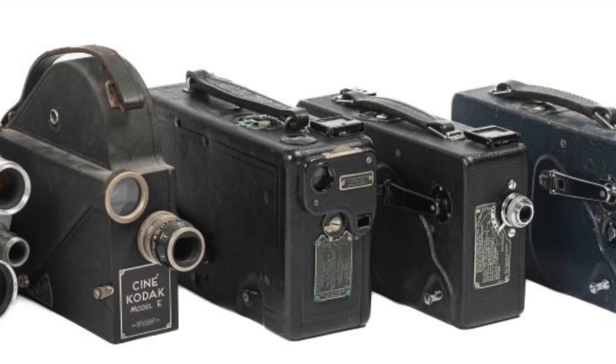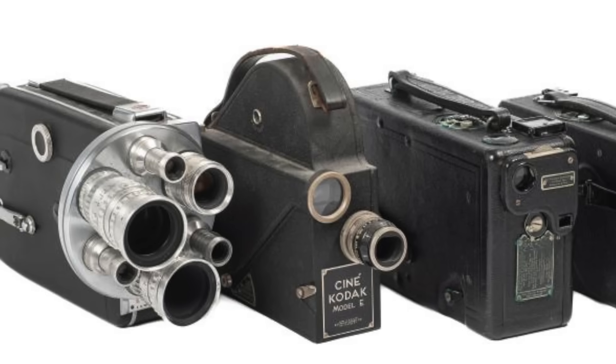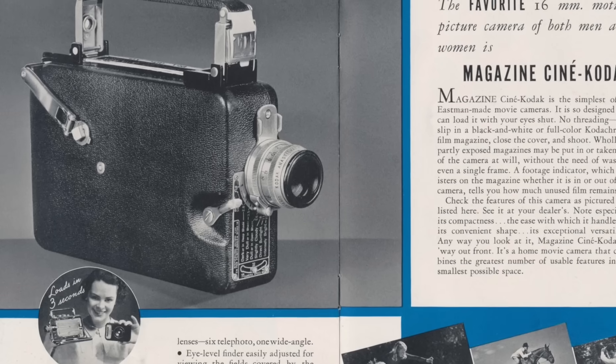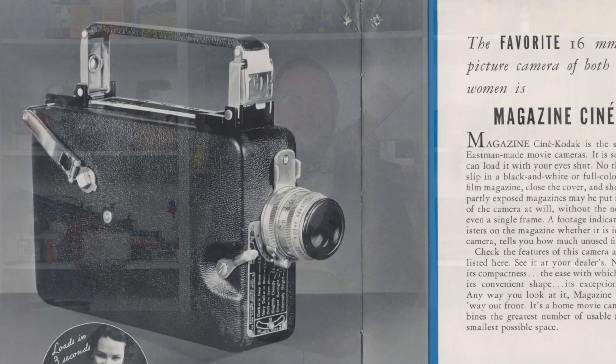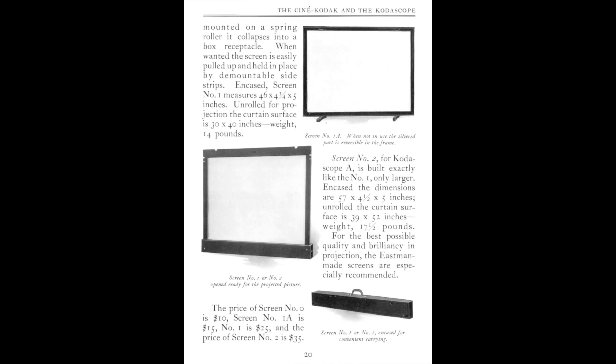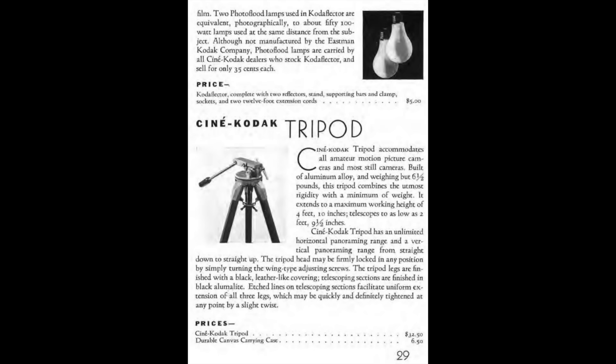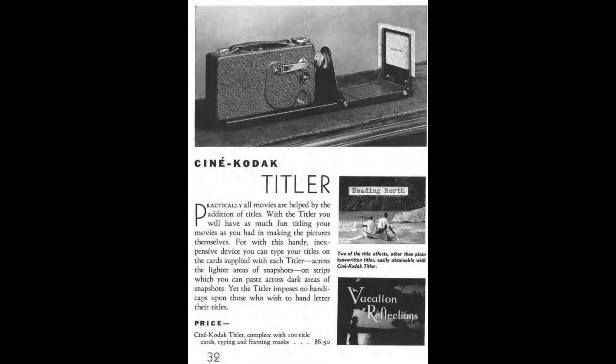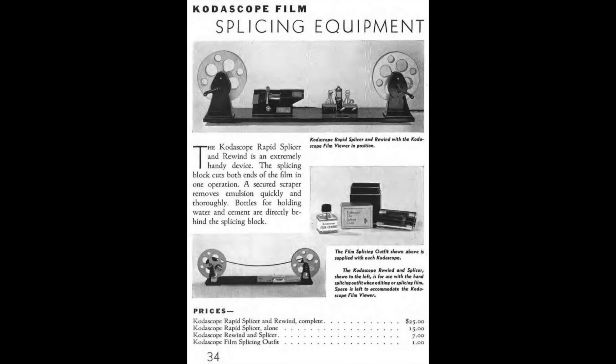The last in the CineKodak 16mm spool-loading camera line was the Model K100 introduced in 1955, by which time Kodak had largely switched to cartridge-loading cameras starting with the Magazine CineKodak in 1936. In 1932 they also introduced the CineKodak 8, the first camera to use 8mm film — even more compact, convenient, and affordable than 16mm — which soon became the de facto standard for home movies. Accessories available for the Model B included Codascope A, B, C, and K projectors; number 00, 0, 1, 1A, and 2 projection screens; the Codatoy projection theater for children; tripods; carrying cases; Codalight photography lamps; filters for panchromatic and Codacolor film; a film repeater; a film titler; a film humidor and storage album; a film rewinder; and a film splicer.